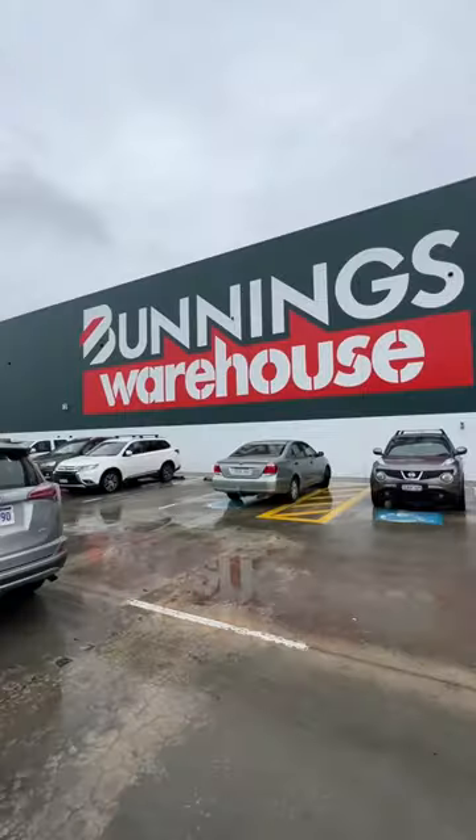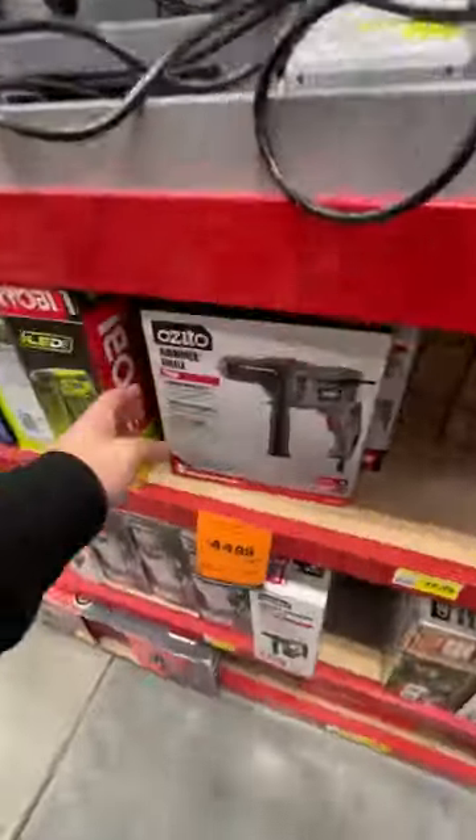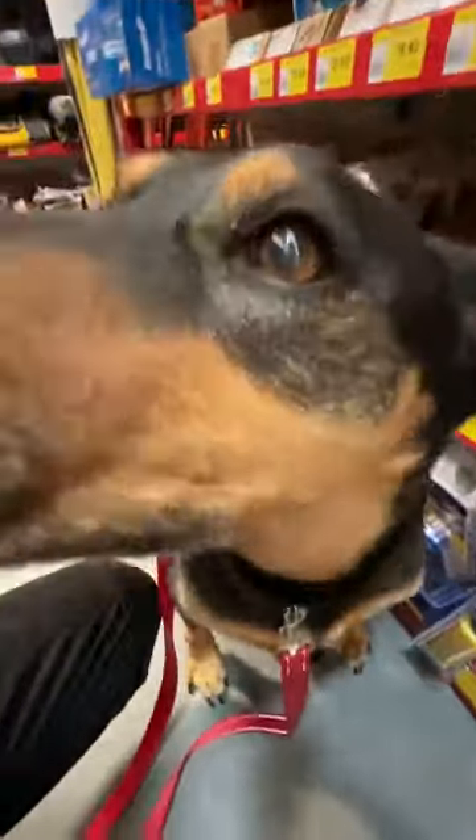I'm turning my old bedroom into my new studio space, so follow along and watch me put it all together. First things first, I had to head to Bunnings with Flash to pick up some new power tools and other supplies to help put together all the furniture and other things I ordered for the studio space.